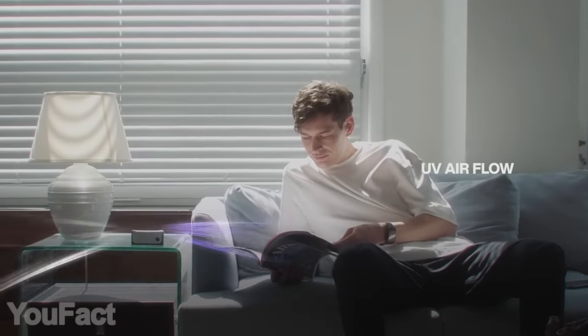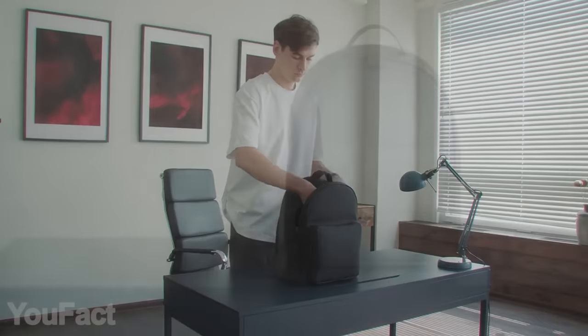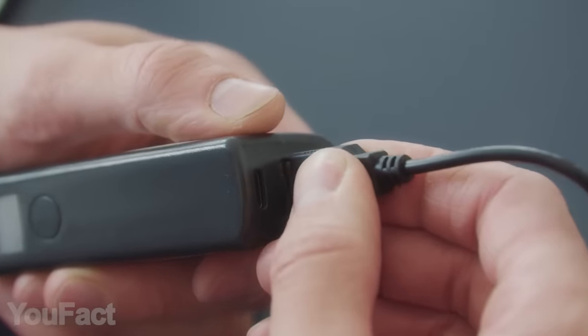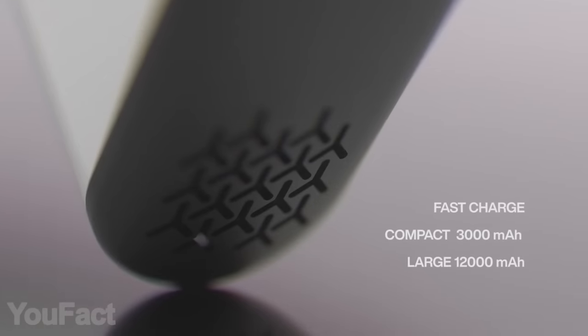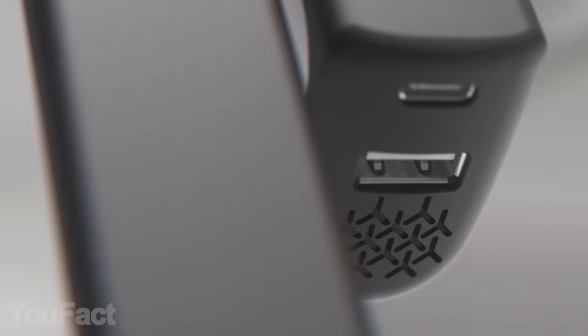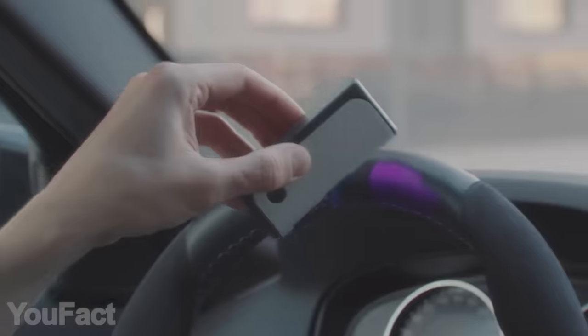In addition, this thing is able to clean the air in your room, office, and car. Choose one of three recirculation modes and place the gadget somewhere nearby, or put it in your bag to disinfect all the stuff inside. With an additional mug lid, you'll be able to purify water. But remember, it's also a power bank. The smaller model weighs only three ounces and features a decent 3,000 mAh, and the 12,000 mAh model can charge your phone or tablet several times. Both models support fast charging via regular USB and USB-C, and the built-in flashlight is the cherry on top.